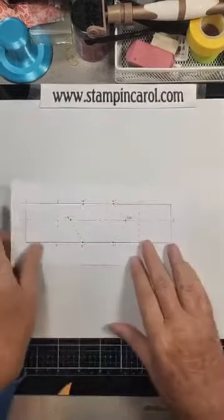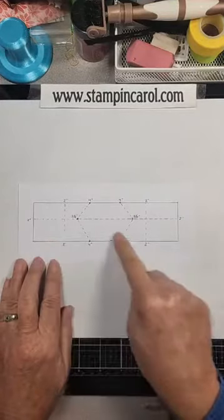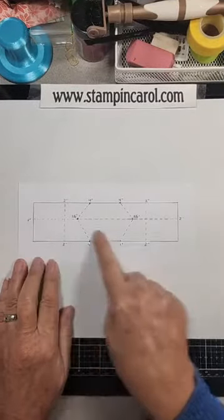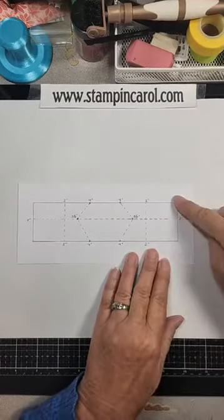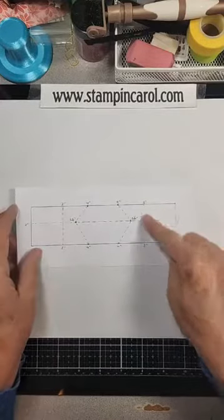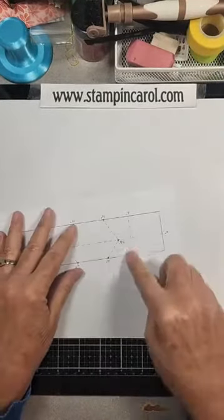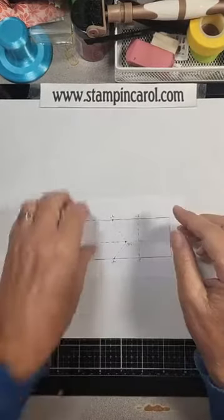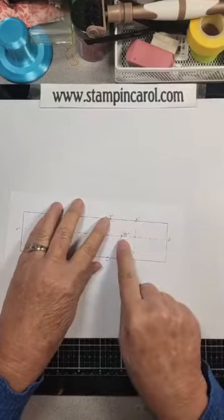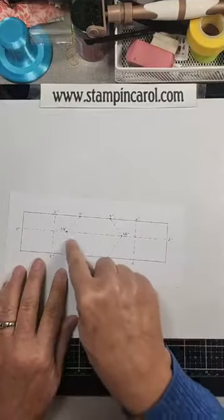This is my template — it will be on my website tomorrow. This is 10 and 5 eighths by 4 inches — that's important. You're going to score it 2 down the middle, then score it 2 on one end, flip it around, and score it 2 again. This is where it gets tricky: at the 4 inch mark, you go 4, score 2, then 3 and 1 eighths, and then 3 and 1 eighths back to 4. Flip it over and do the same.